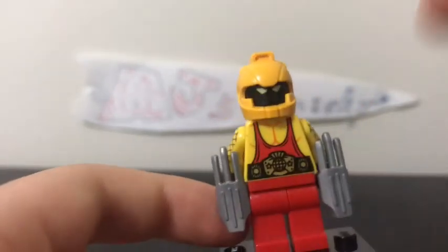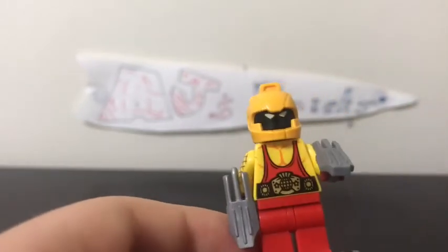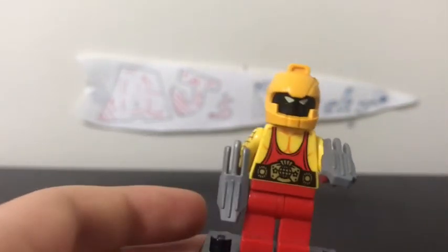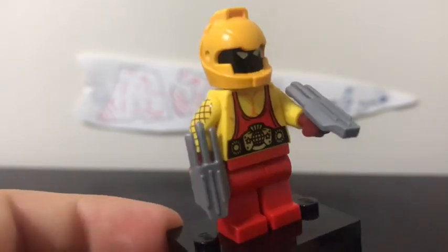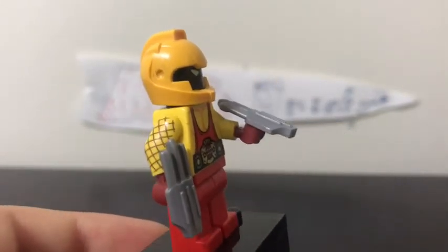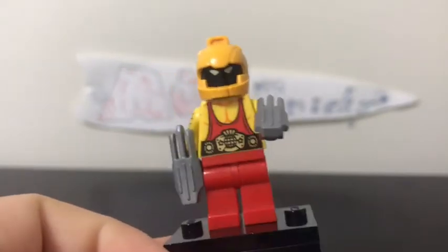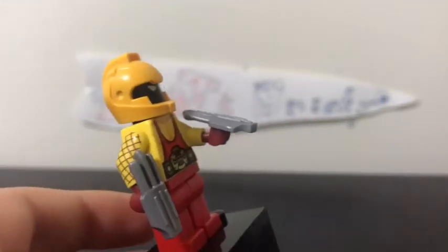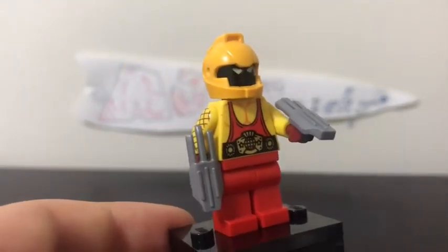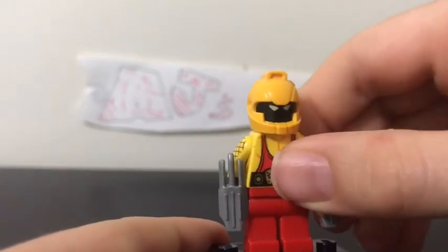For his fists, I used some Captain America shield pieces from Infinity War — I can't remember exactly where I got them. I think they were from a small LEGO Ninjago Movie set. They work well as his fists, so yeah, that's pretty much it.